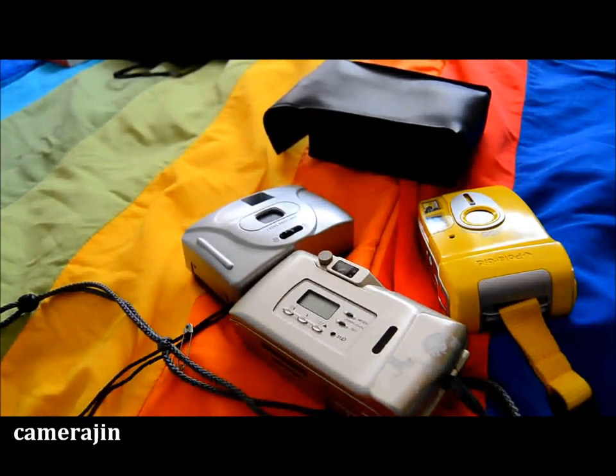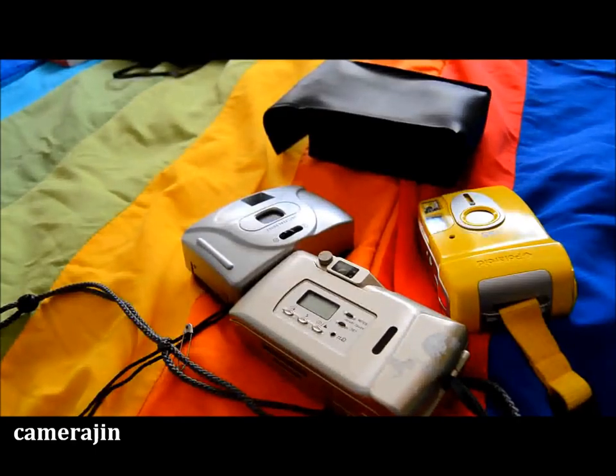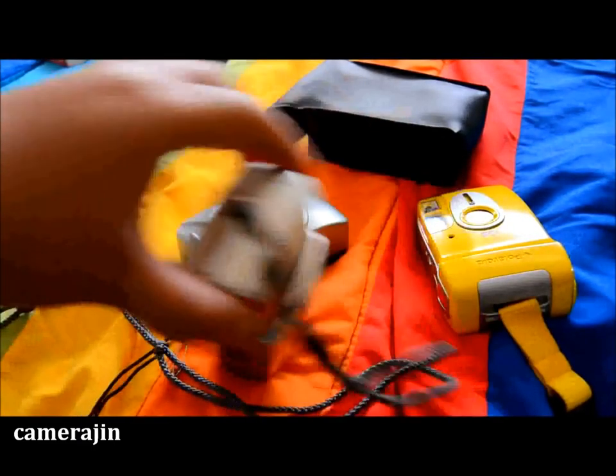Hi everyone, I hope you're enjoying whatever remains of our summer, especially here in North America. Today I'm going to talk about a couple of compact cameras I got today. If you're a subscriber, you know that I like going to thrift stores and checking out cameras. I usually go to one that's two minutes away, but there's another one five minutes from where I work, and I went there early today.